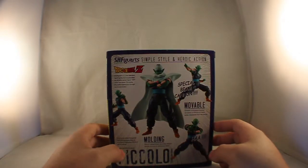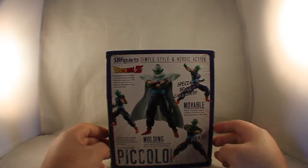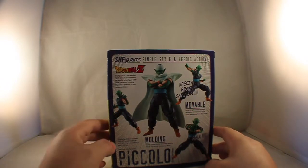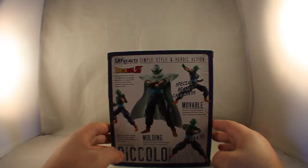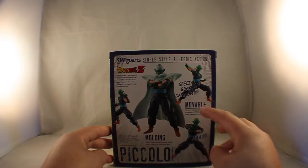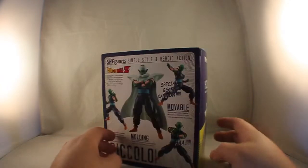On the back, we do get some poses with Piccolo. You have the Special Beam Cannon, a badass pose, a fighting stance, as well as him shooting one of the beams. You have S.H. Figuarts, Simple Style, Heroic Action, Movable Molding, and it does say Piccolo there, as well as Special Color Version or Edition.